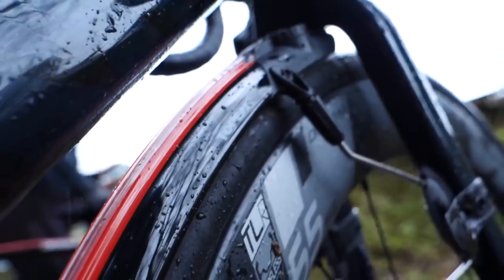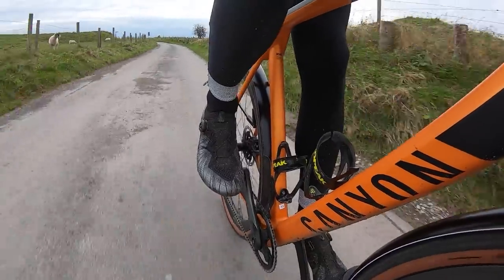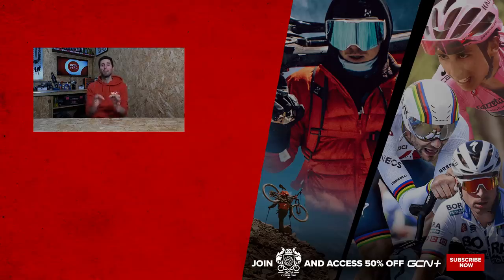I wouldn't even hesitate fitting mudguards to my bike and leaving them on throughout winter. Don't worry about fitting mudguards — it's not going to be that detrimental to your speed. However, if you do have a super aero bike, you'll struggle to fit mudguards anyway, and they will slow you down a little more than my experiment showed, since I was riding a gravel bike with big chunky tires. But overall, mudguards do slow you down just the tiniest little bit, and it's certainly nothing to be concerned about.